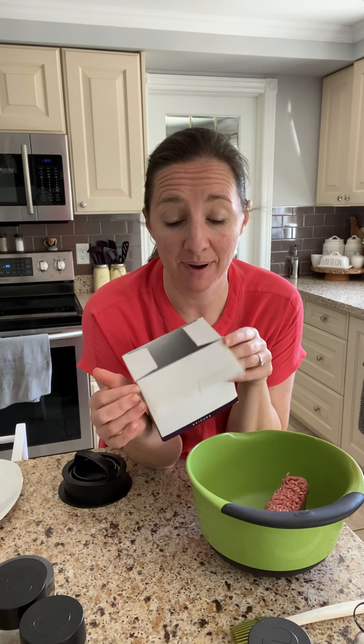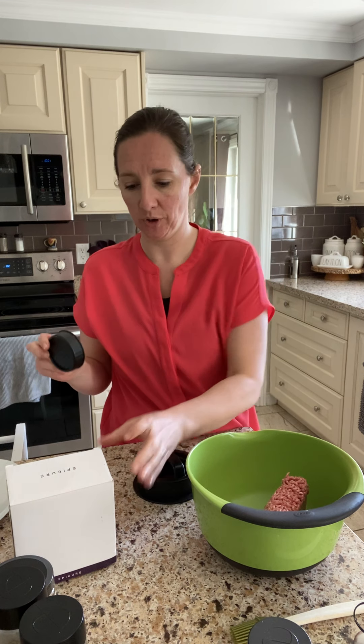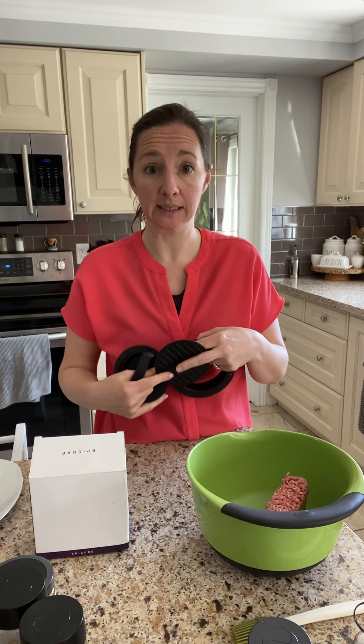I've had this for a really long time actually. I couldn't even tell you how many years I've had it, but it is amazing and it makes the best burgers. And it comes apart to clean in various pieces, so it's really easy to clean — you can put it in the dishwasher.